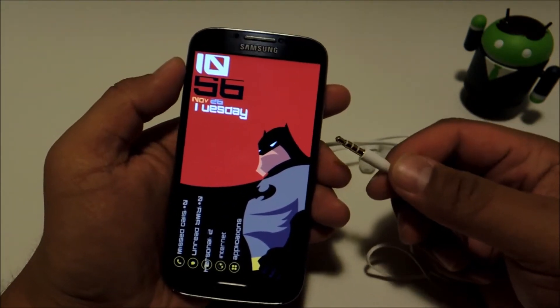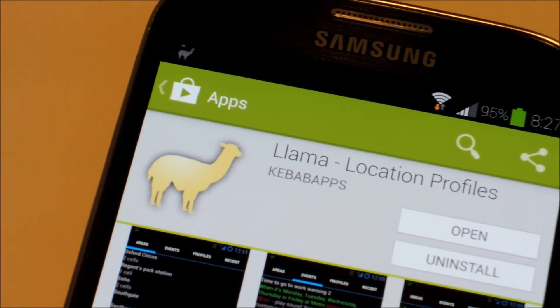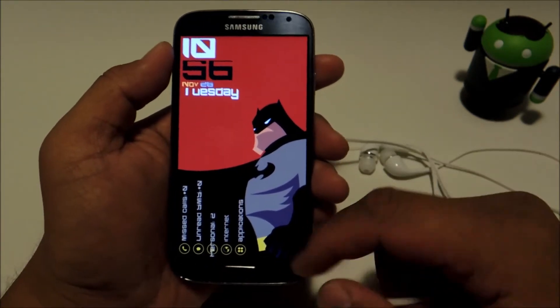If you haven't already installed Llama on your phone, go ahead and do so. It's available for free on the Google Play Store by developer Kebab Apps. Go ahead and open it up.